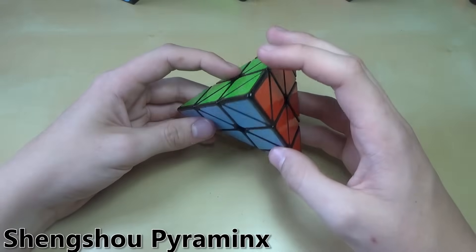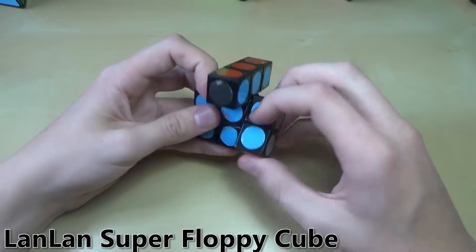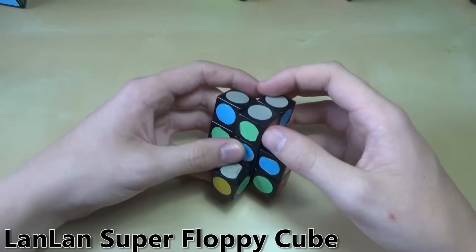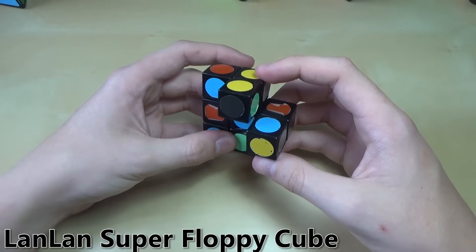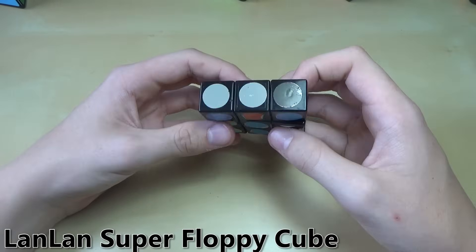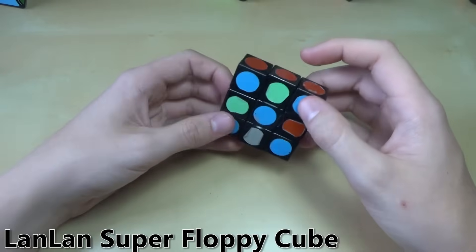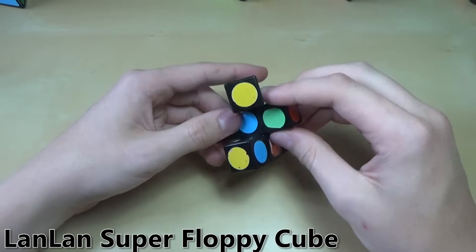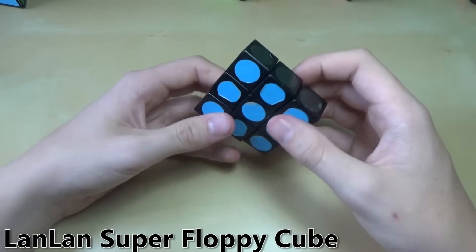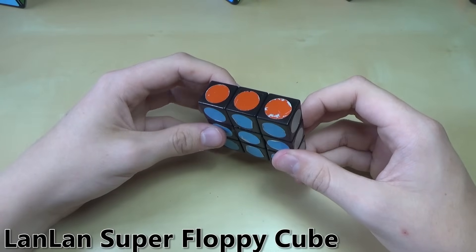The Pyraminx also has these useless tips on it — they just don't do anything. Next up is the super floppy cube. This one is not a WCA event. Unlike a regular floppy cube, it's not just a 1x3x3 — it can actually make these weird shapes. It's Lan Lan brand. To solve it, you just get it back into a cubic shape, turn the middle ones, fix these edges, and it's solved. This one's a little bit easier than the Pyraminx because it doesn't require any algorithms. The stickers are on the inside and aren't the greatest quality.